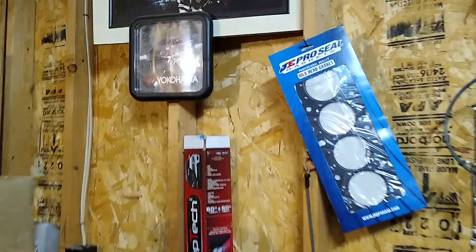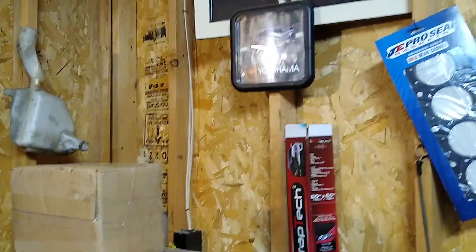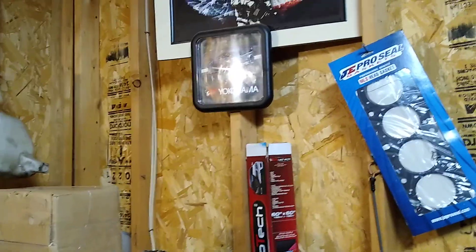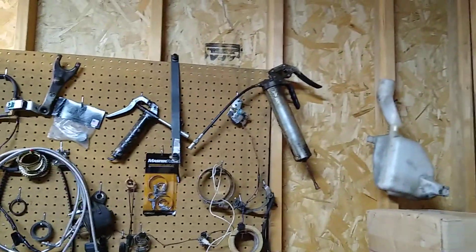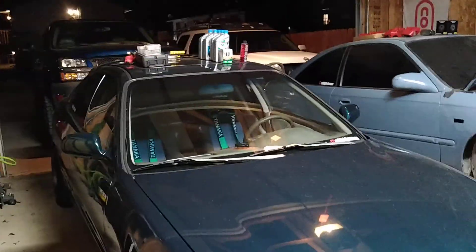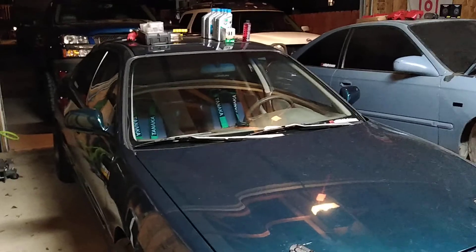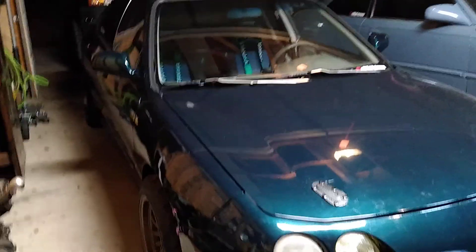All I'm lacking now is my ARP head studs and the twin disc clutch — the Clutch Masters twin disc kit is what I'm getting. So missing ARP head studs and a Clutch Masters clutch, and then the Integra will be ready to go get retuned.